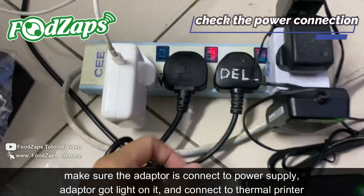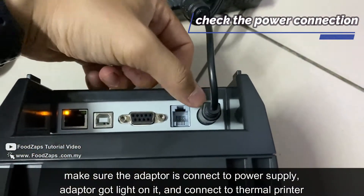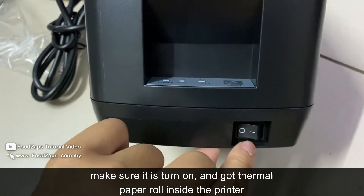Make sure the adapter is connected to the socket — it shows a light here — and it is connected to the printer. Make sure it is turned on, and then this switch here is off, and this one is on.